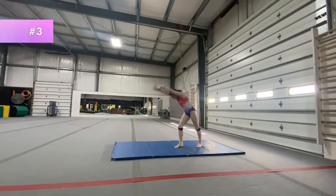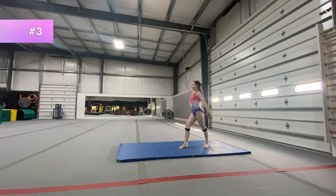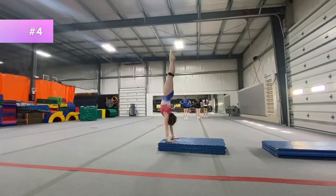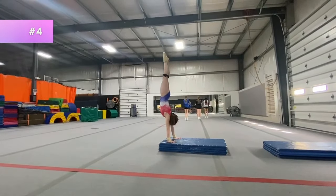Drill number three is needle kicks — go down, kick your back leg up, and back up again. Make sure your arms are by your ears. For number four, you're going to do a handstand snap down rebound. Just make sure your arms stay by your ears and don't go out to the side.